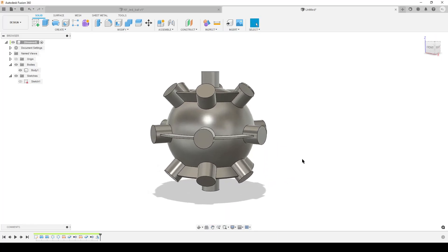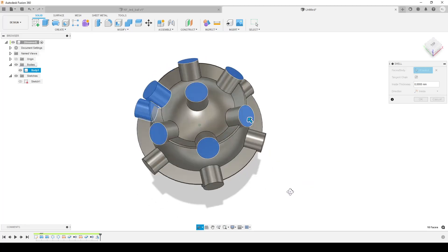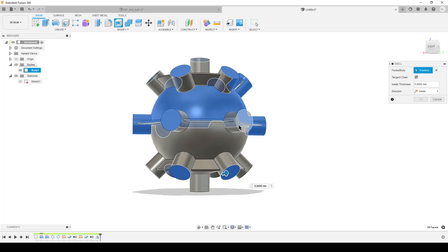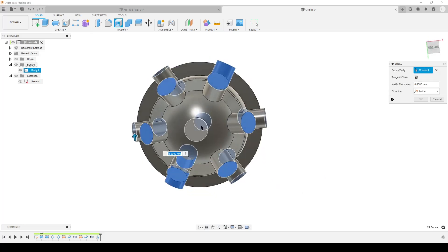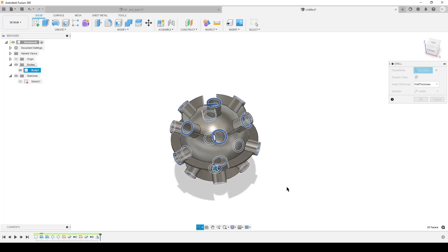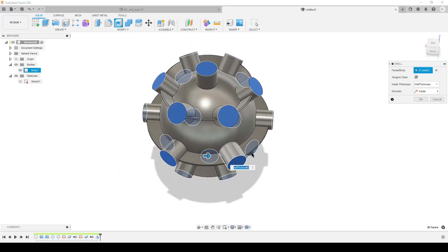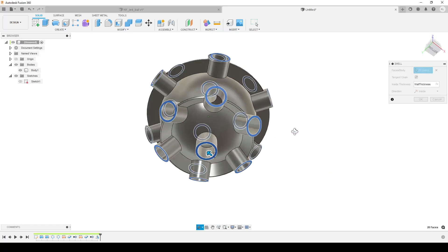Hide the sketch for now. We've created our base body, but it's solid, so let's do a Shell command. We need to select all the outer faces of the pipes — there's some clicking around here. Select three, four — clicking the outside faces of all the pipes. Inside thickness is going to be our wall thickness parameter. Wait for Fusion to think. I can see I lost two pipes because I clicked the wrong faces — I need to hold Control to re-select. Sometimes select-through picks faces on the back side. I think we got all of them — hit OK. Looks good.